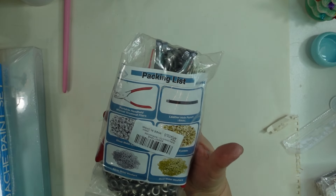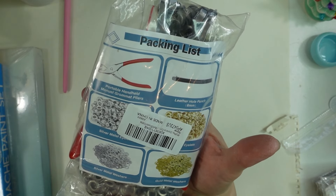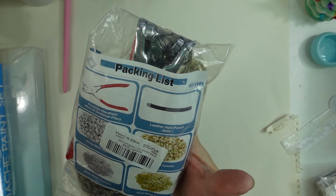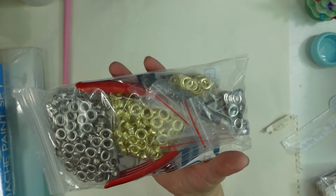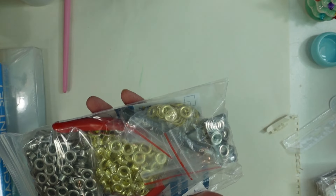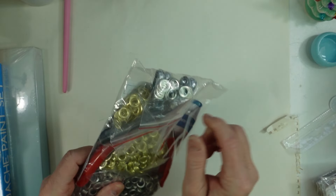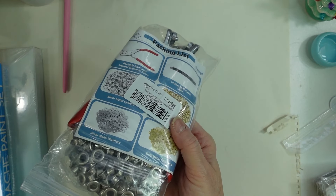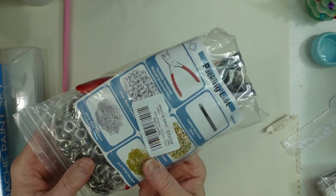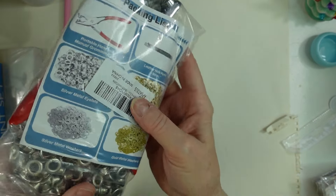My other daughter got me this grommet plier set with the little silver washers and eyelets. I'm going to use these in Little Golden Book journals — I'm going to start them this year and work through them. Let me know if you'd like to see a video on those. I know I'm an art channel but I also like paper crafts, and to me that's a form of art too.